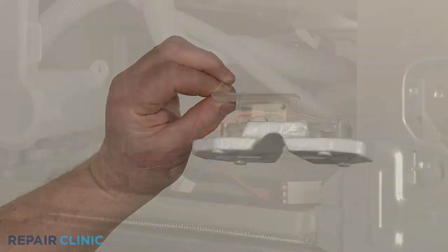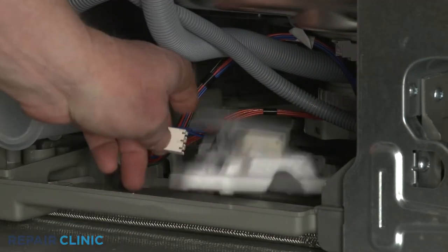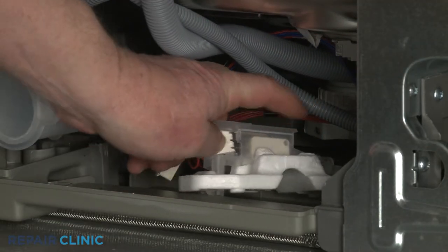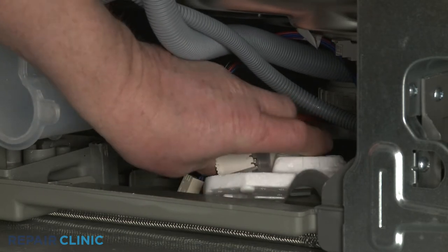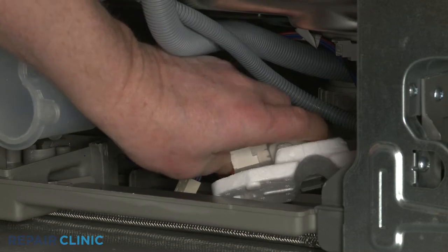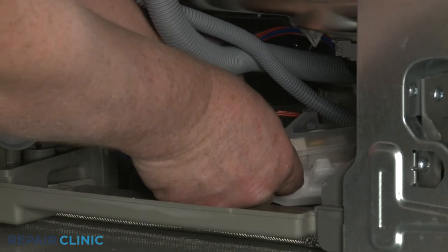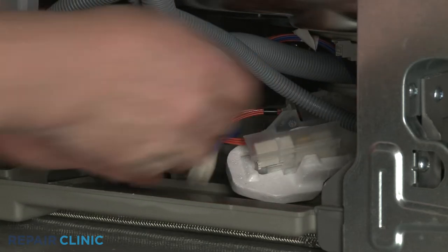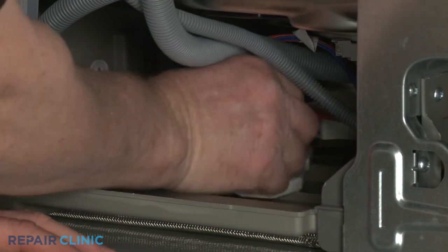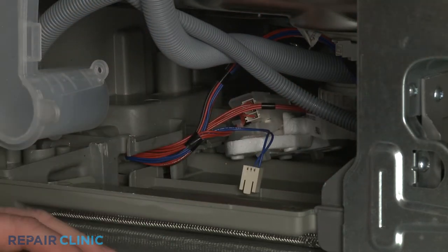Install the new float switch by first connecting the wire connector. Now align the float switch tab with the slot in the bottom panel and snap the assembly into place.